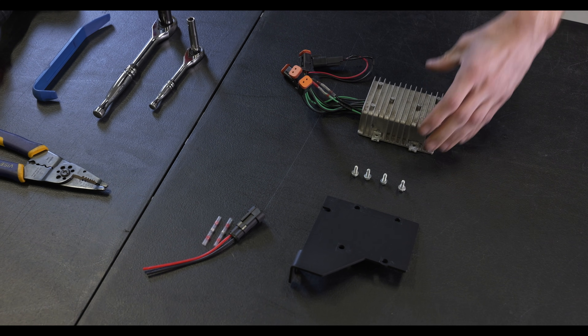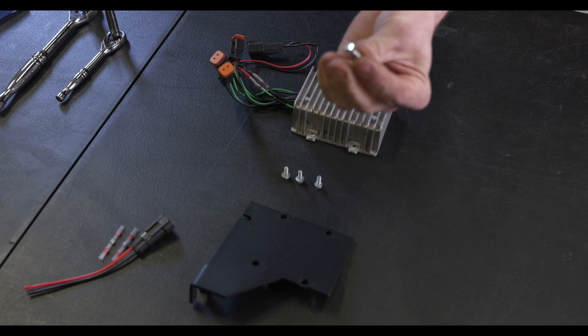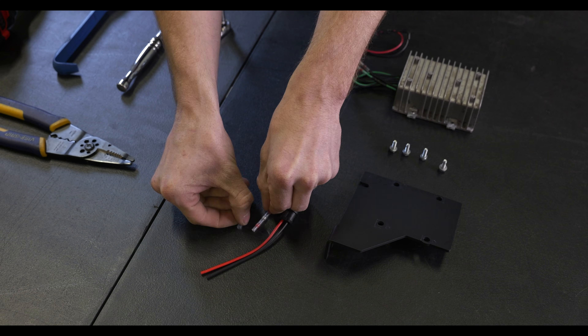Kit contents are going to include a voltage regulator and a bracket for the voltage regulator, as well as four screws and the accommodating washers, a waterproof connector, and two solder joints included in the kit.